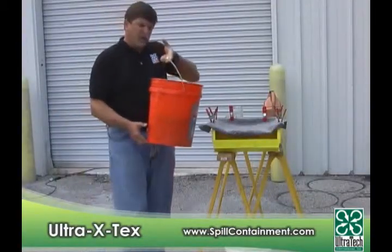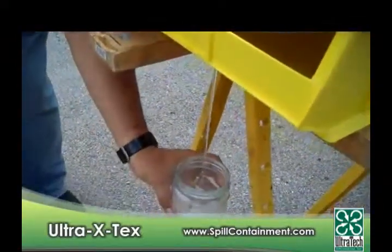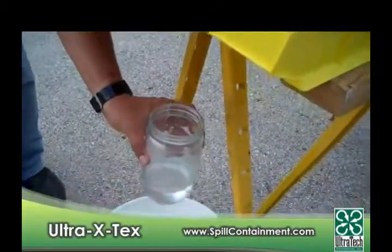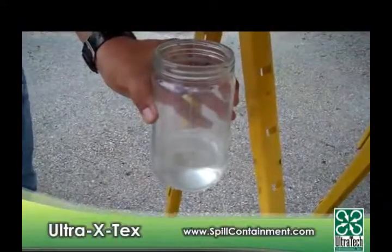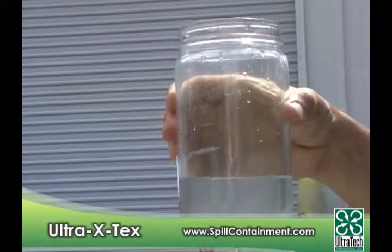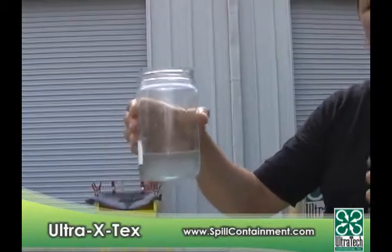Now I'm going to go ahead and pour some of this oily water into the X-Tex, and you'll see the difference in how fast it goes through. As you can see — clean water. It just took seconds for the water to go through that X-Tex. That's the difference between hydrophobic polypropylene and hydrophilic X-Tex, which has the unique feature of having an affinity for oil versus water.